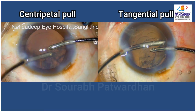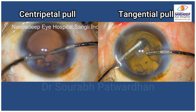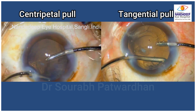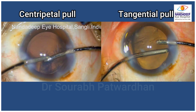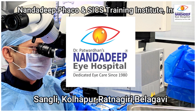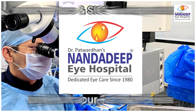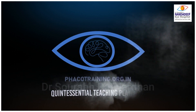But you should not be alarmed by the movement of the CTR. You can see on the left side the centripetal pull which is not allowing the cortex to come out. But on the right side you can see the tangential pull which releases the cortex around the CTR. For more such videos, do subscribe to my YouTube channel and keep commenting. Thank you so much.